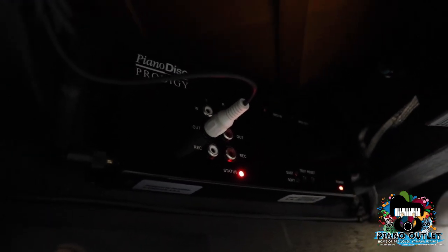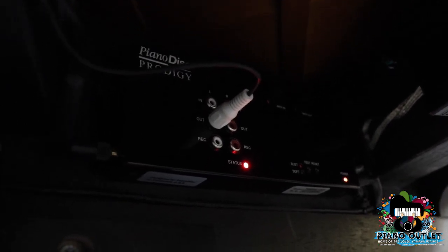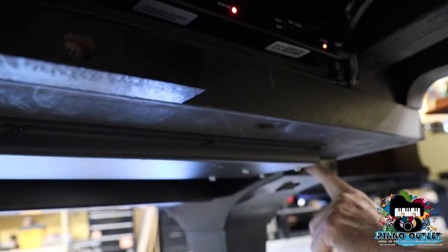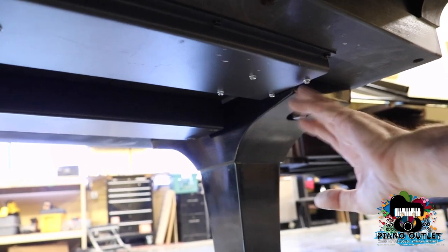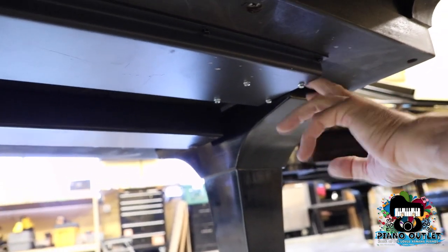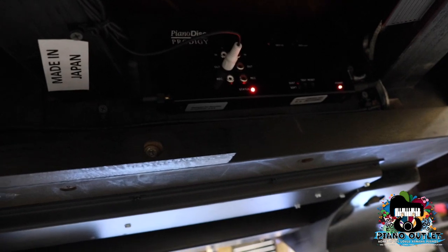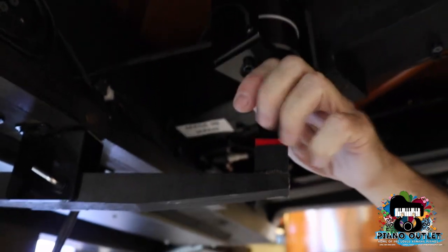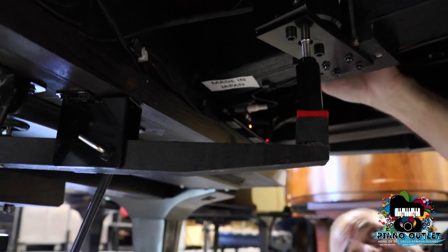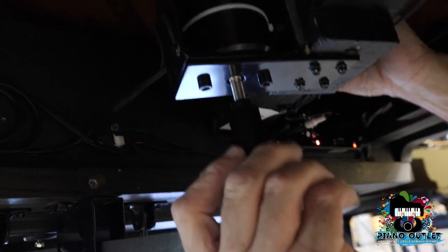If you press the test button and wait a little bit, you're going to see that it's going to cycle through all the keys, and that lets you know the piano is working. It plays every single note except for the first three or four because they occupy a space over the leg. Since you never play those notes, instead of cutting a hole in the leg, we just omit the solenoids there.